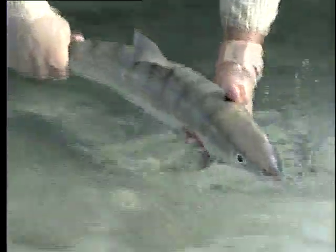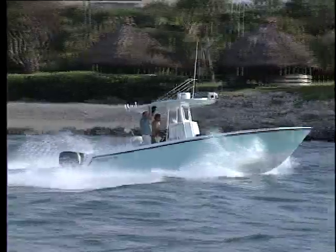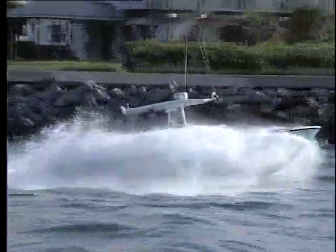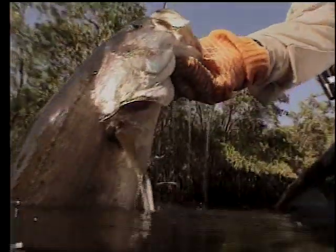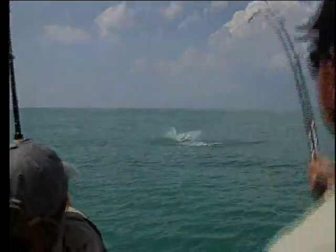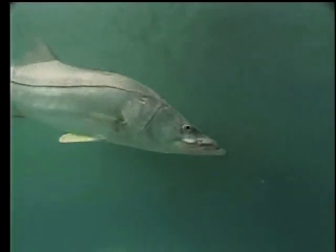Catch-and-release fishing is the way of the future. It's an essential tool for maintaining our fish stocks and fisheries. With more anglers and more sophisticated tackle and equipment, catch-and-release fishing makes a significant difference. If each of us thinks about the future of Florida's fisheries every time we catch a fish, the years ahead will be bright and everyone will be able to continue to enjoy the superb fishing that has made Florida the fishing capital of the world.